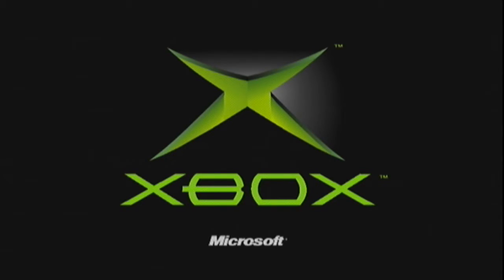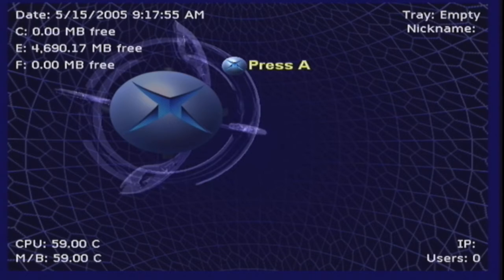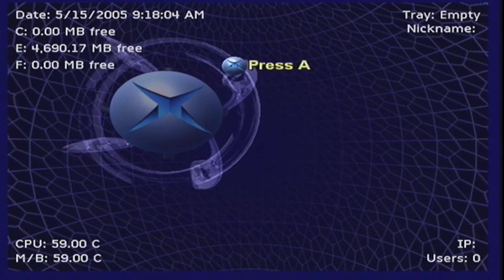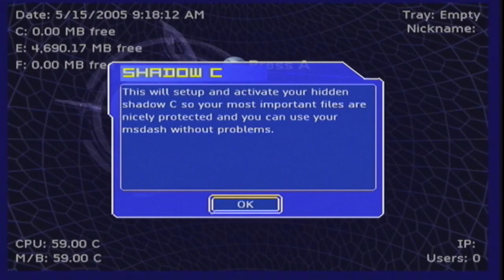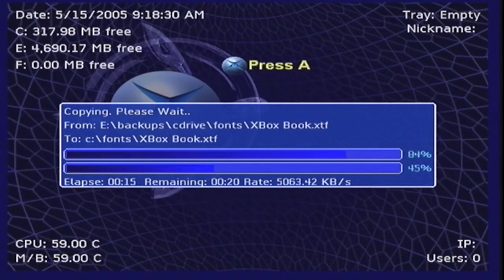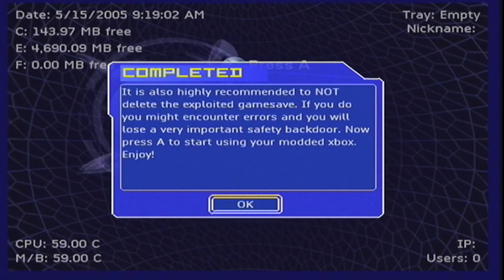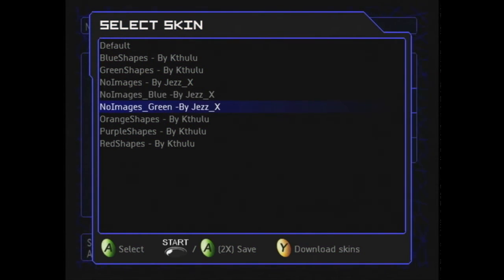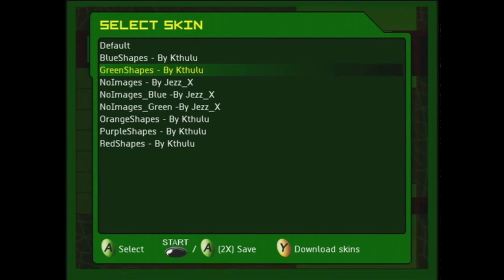Once your Xbox is done copying files, hit the big button to eject the disc and take Splinter Cell out — you don't need it anymore. Press A, and what this is going to do is ensure that you don't mess up your Xbox in the future by locking all the files you need for the soft mod in a place where you can't get to them. It's called Shadow C, and all of your important files are hidden away.